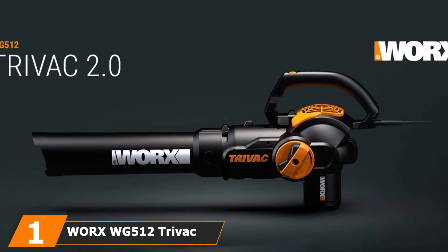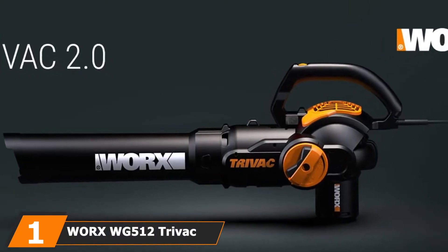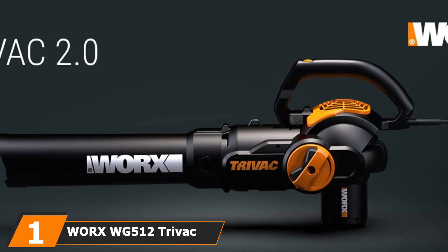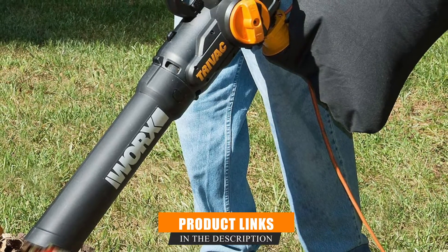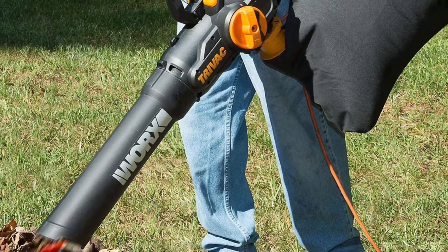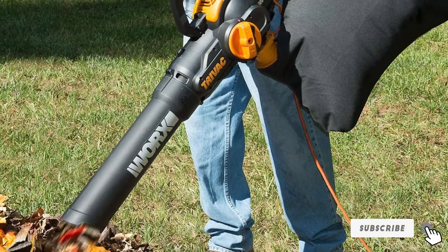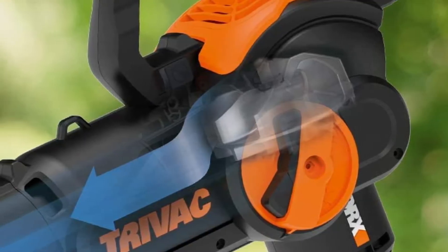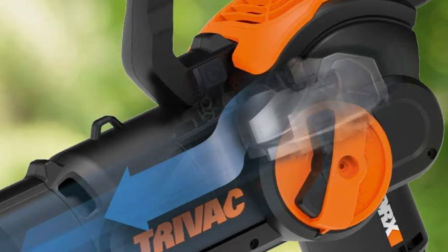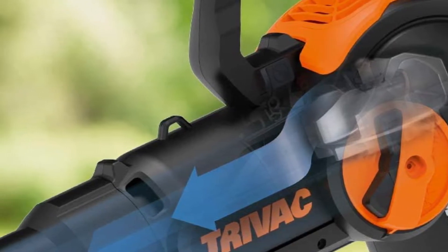At the first position of our list, we have the WORX WG-512 TriVac 2.0 3-in-1 Vacuum Blower. This 3-in-1 corded electric leaf vacuum mulcher comes with a 100-foot cord for easy use and offers leaf blower, mulcher, and vacuum capabilities. It offers just 70 MPH of airflow, which means it is better suited to light cleanups than dealing with dense, heavy, or wet leaves. With a durable steel mulching blade, this vacuum can mulch up sticks and leaves with ease, offering a mulching ratio of 16:1.